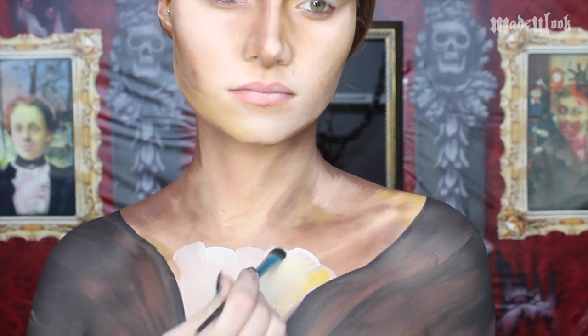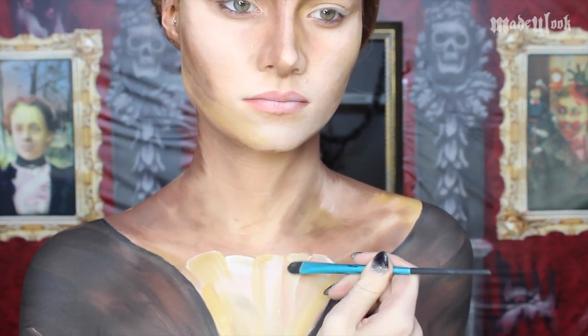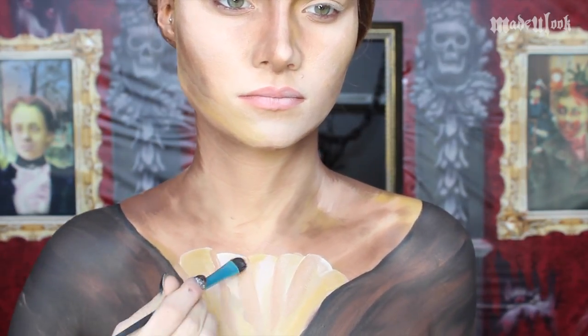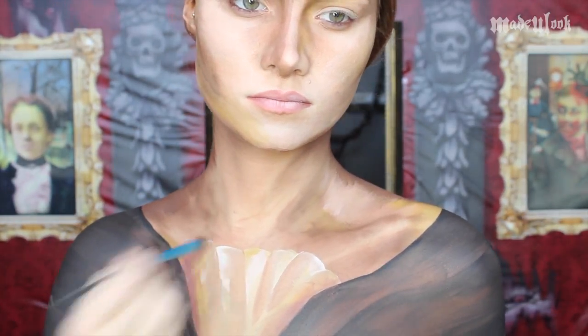For my center ruffles, I'm then highlighting with Dijon paradise paint as well as a little bit of the light brown body paint. Outline all of your clothing using a very light brown body paint and the Made You Look blending brush.